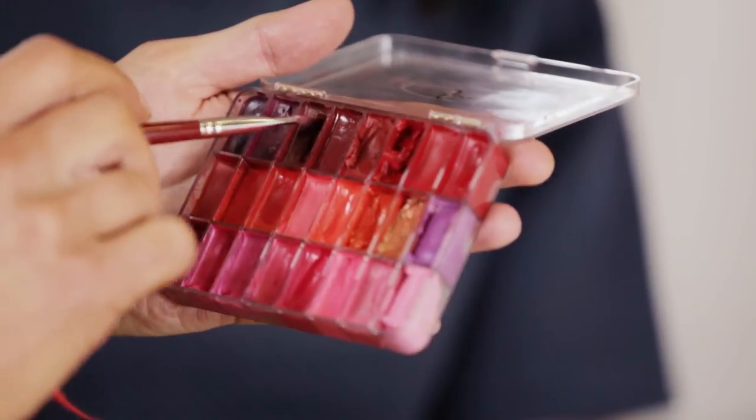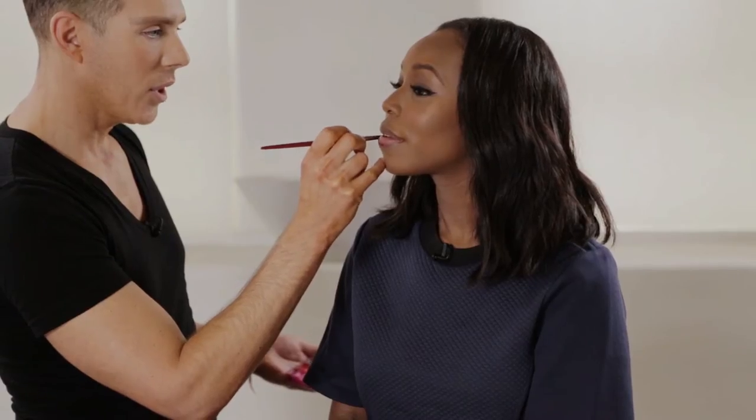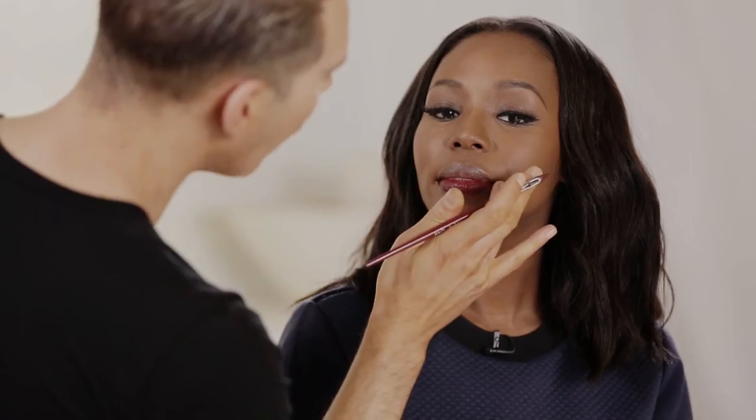I'm gonna use the color that I used on Gabi — it's a matte burgundy color — and I'm gonna use a stiff brush to apply it. You can use a lip liner or just a nylon brush like this. I'm gonna use the brush so that we can all see what we're doing. When you go for a burgundy, it's a lot more wearable because it doesn't have that intense brightness, but you still get the drama.